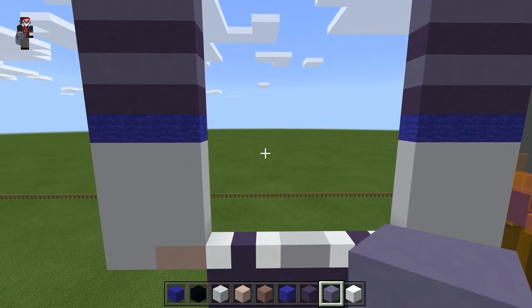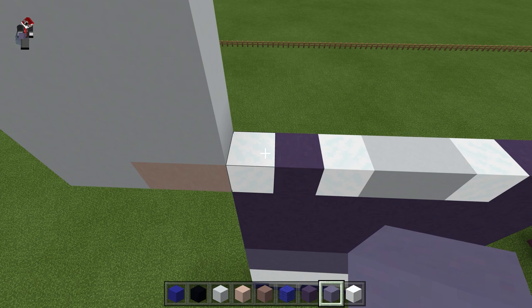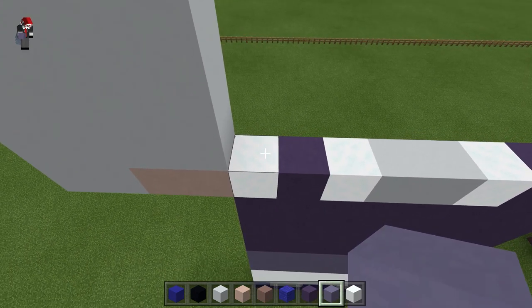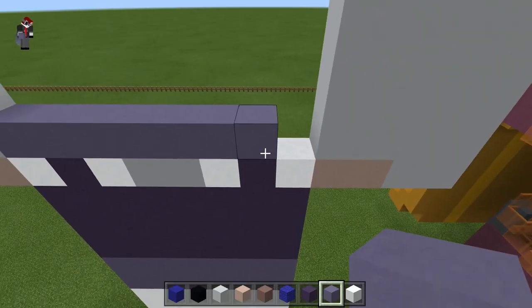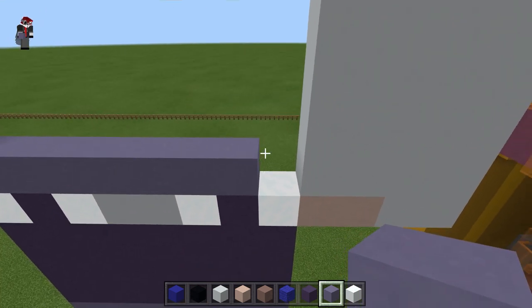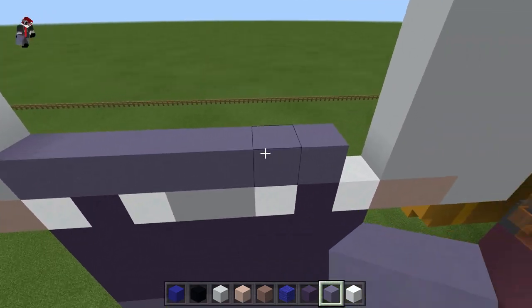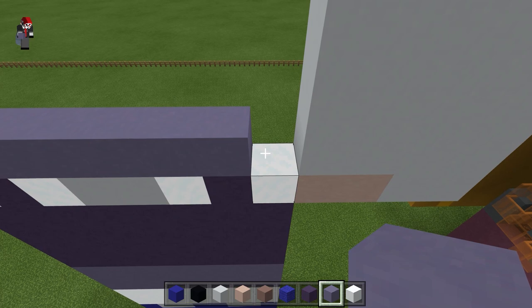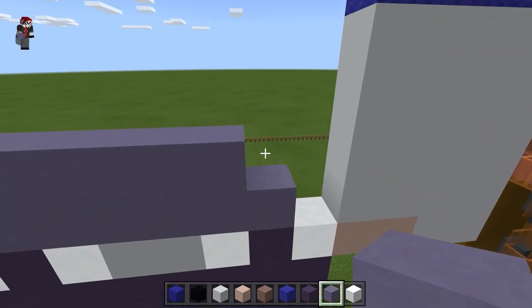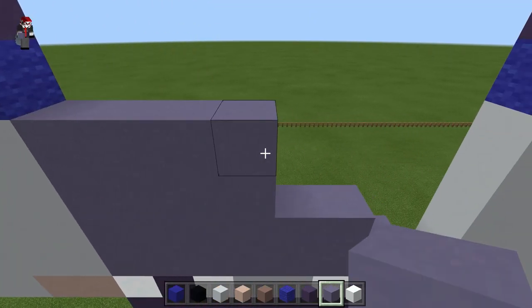Now we're going to do the torso part of the shirt. He's got a lightning bolt style on his chest. It'll be kind of wacky looking just because it's hard to make sharp angles in Minecraft at this scale. Do one row of light blue on top of the belt and leave this block out, same thing on the next row except leave this block out. Skip two and make two rows like that.